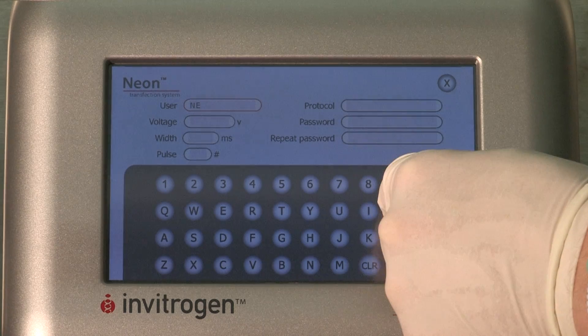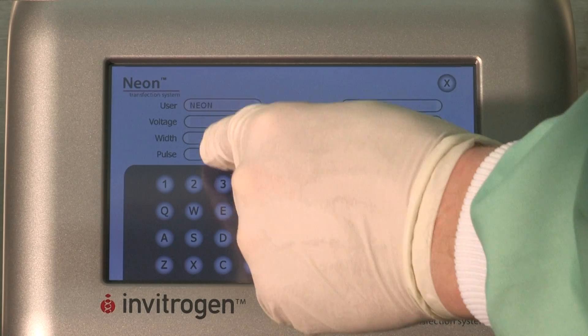I found the system very easy to use. It was very quick. I found that I liked the pipette system instead of a normal electroporation system where you use cuvettes. It was much easier to handle and there's no possibility of mixing your samples up.